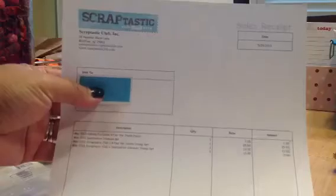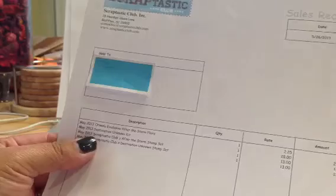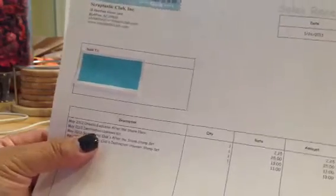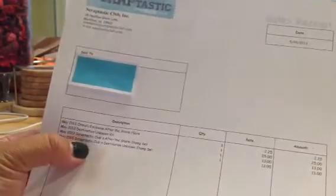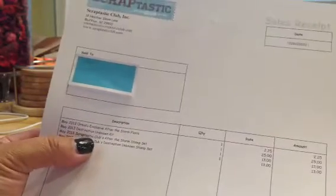One thing I did notice, which I love, is having an invoice. So it's the Scraptastic Club, and her name's Jessica. I ordered the May kit, some flares — the Destination Unknown — and then the stamp set for that, and then I also added the After the Storm flares and the After the Storm stamp set.